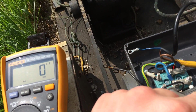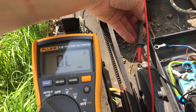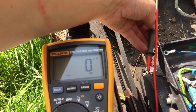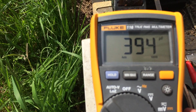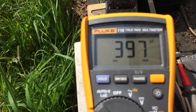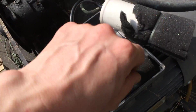It looks off a different terminal, that's why. It's reading about 400 — I'm not sure, I haven't looked at the rating on that one yet.